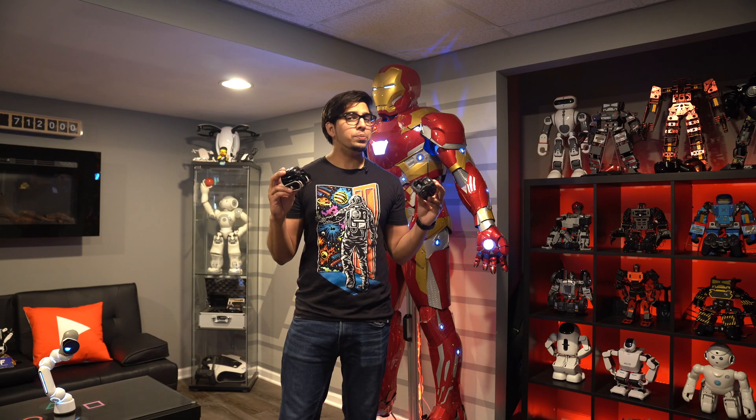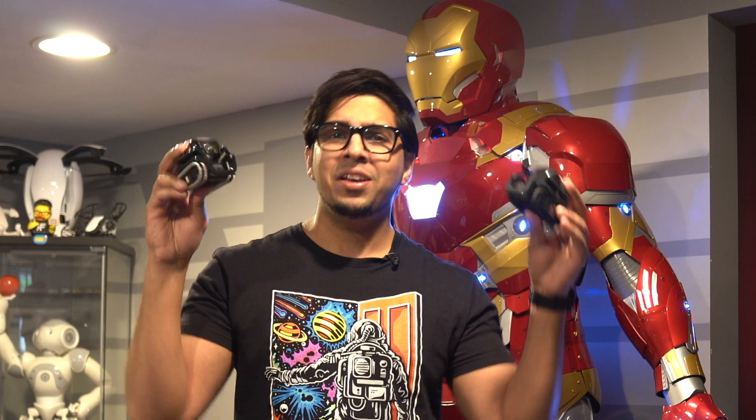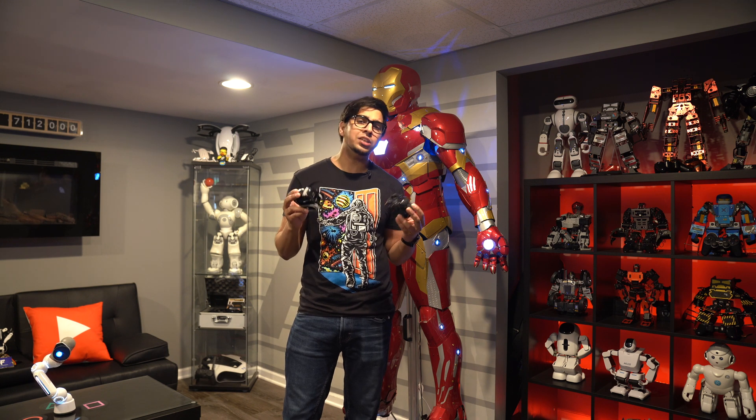Hey guys! Welcome back to an all new episode of Conflicts. In this series of Anki relics, we'll be looking at the DVT Cosmo Vector robots — Cosmo Bot. That is right, this here is the balance or the missing link between Cosmo and Vector, essentially the robot that never existed.